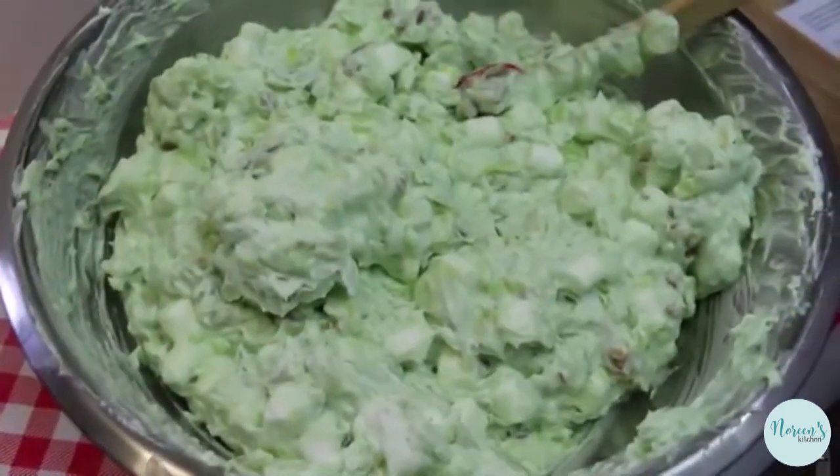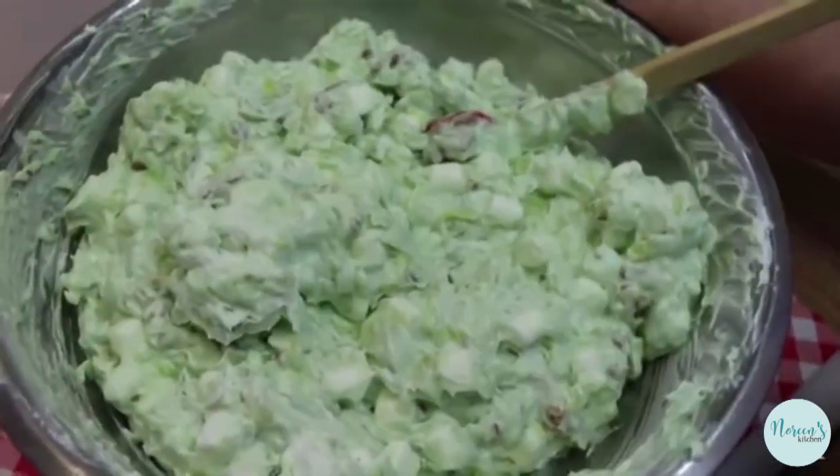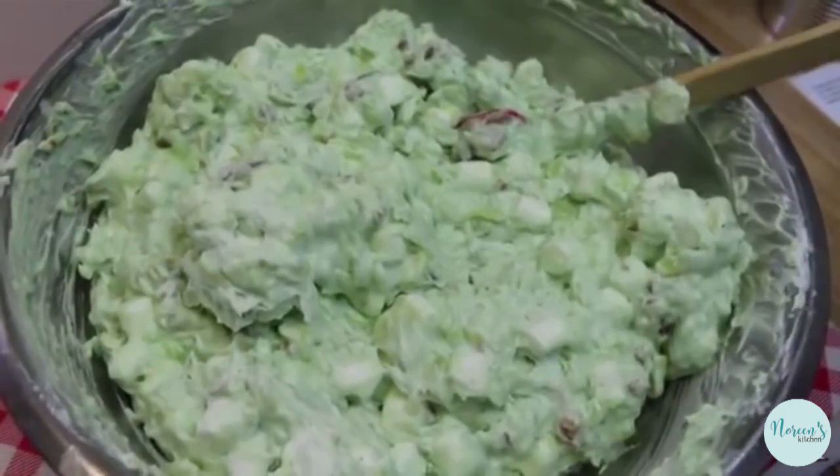Just keep folding until you don't see any more of that dark green color — you want this to be a nice light green, and you want the color to be even so you know you've incorporated everything properly. I'm going to go put this in a serving dish and then I'll give you a little bit of history on Watergate salad.